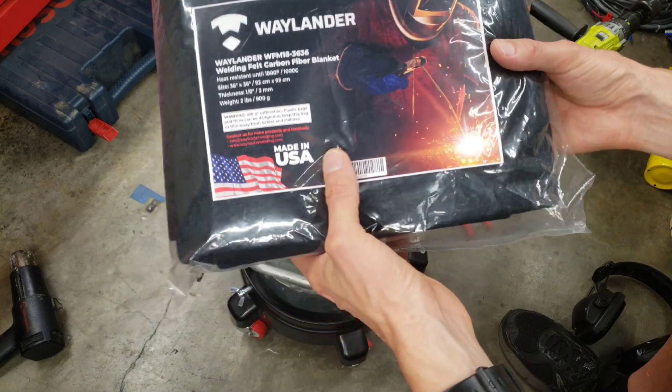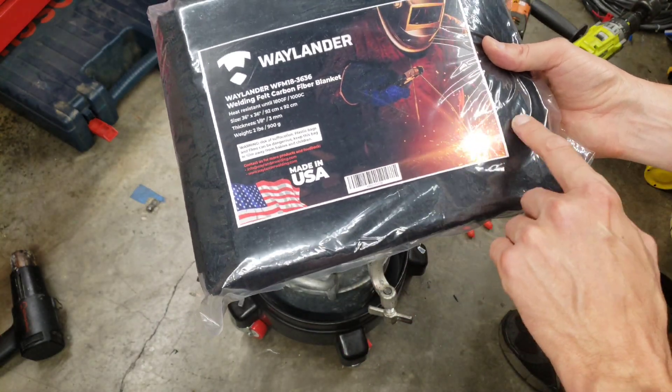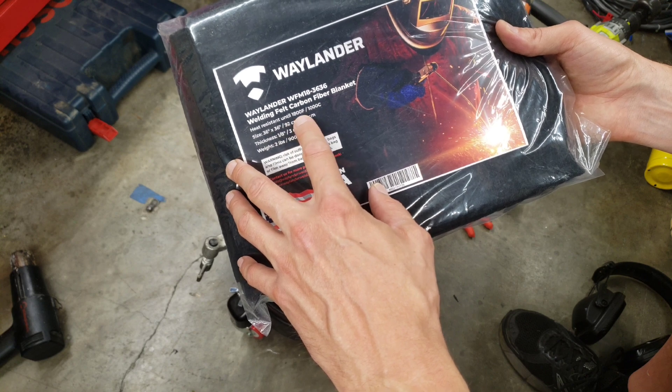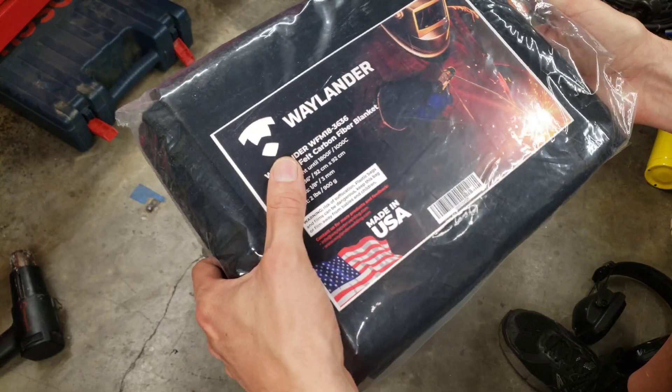This carbon fiber blanket is sold for the purpose of insulating from welding sparks. It's actually called a welding felt carbon fiber blanket, and it's heat resistant up to 1800 degrees Fahrenheit or 1000 degrees Celsius. It's pretty cool stuff.